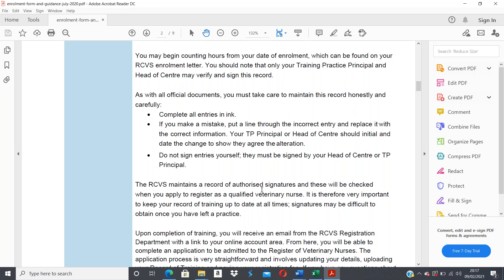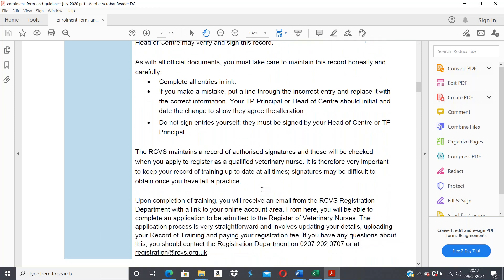The list of authorized signatures relates to your training practice principal, so it's important that that person is the one signing it. Upon completion of your training you'll receive an email from the RCVS registration department with a link to your online account area, where you'll be able to complete the application to be admitted to the register of veterinary nurses. The process involves updating your details, uploading your record of training, and paying your registration fee.